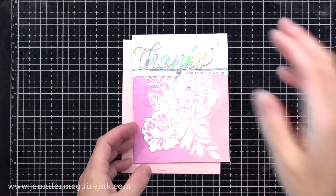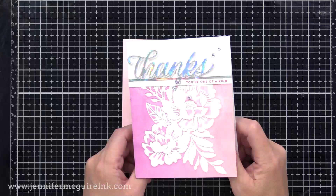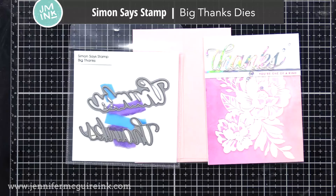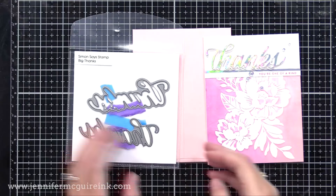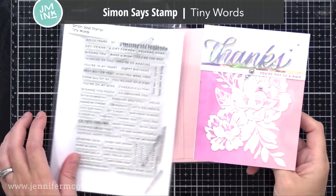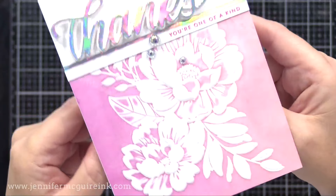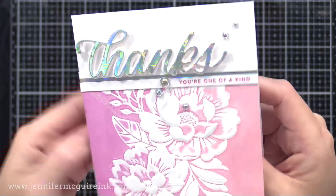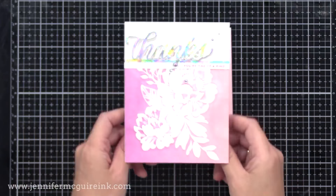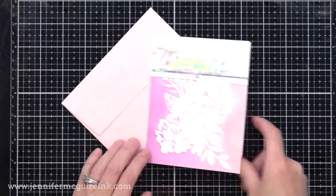I wanted to show you a few other completed cards before the bonus card at the end. For this one, I used the Peony Bundle embossing folder — you can see the beautiful ink transfer we got. At the top I used the Big Thanks Simon Says Stamp die set, an older one I use a lot. I die cut the shadow from white and the word 'thanks' from holographic cardstock. Underneath it, I stamped a tiny message from the original Simon Says Stamp Tiny Words set, which is one of my all-time most used sets. You can see how the holographic cardstock picks up those pinks in the background, and the beautiful dimension — I wish you could see on camera what 3D embossing folders give. And again, these embossing folders have a great price point. If you don't have 3D embossing folders, use traditional ones with this technique — it'll be beautiful also.